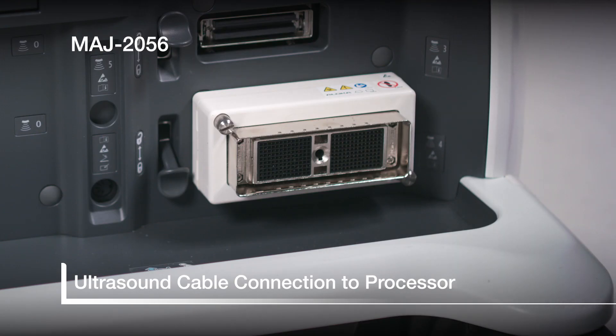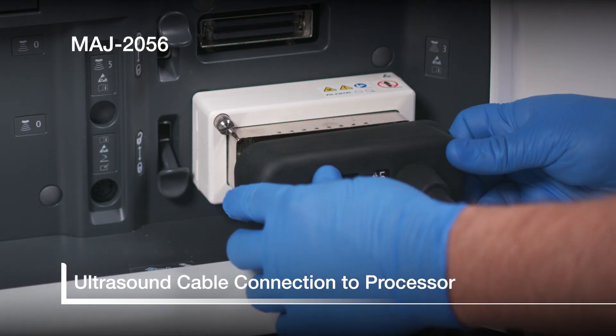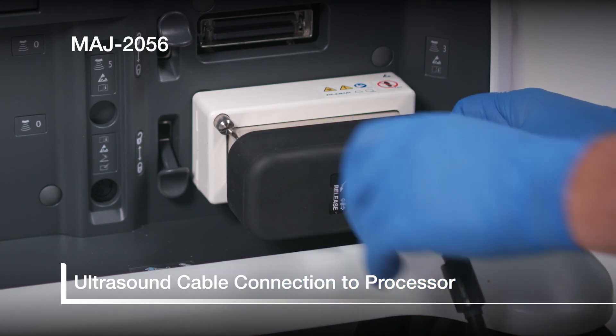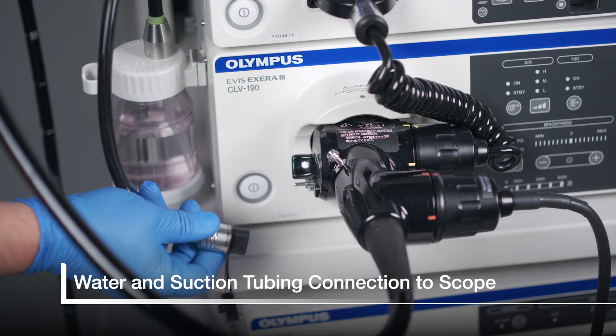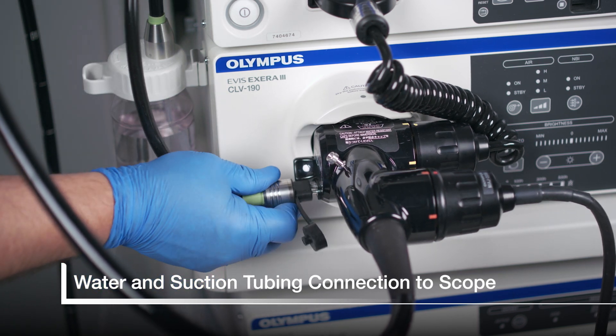To connect the detachable ultrasound cable to the EUS processor, insert and turn the lever from release to lock. Finally, we will connect the water and suction tubing to the scope.